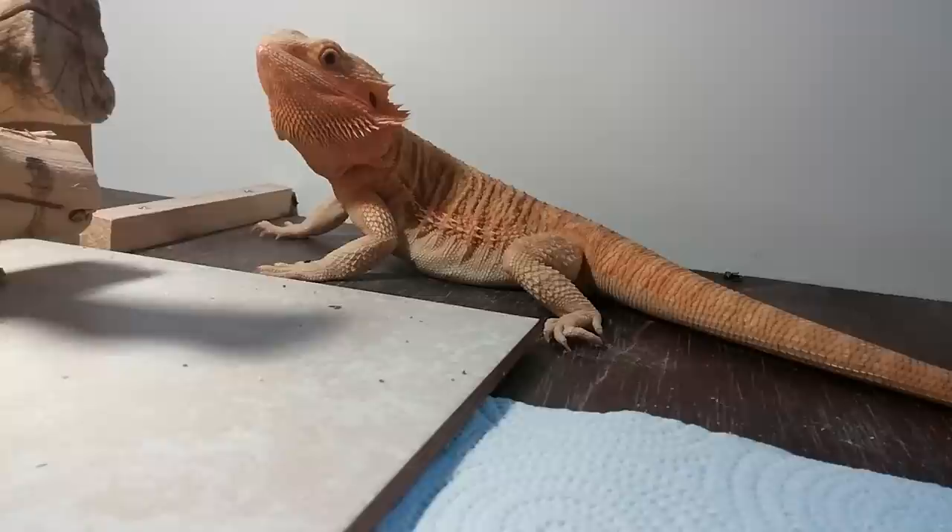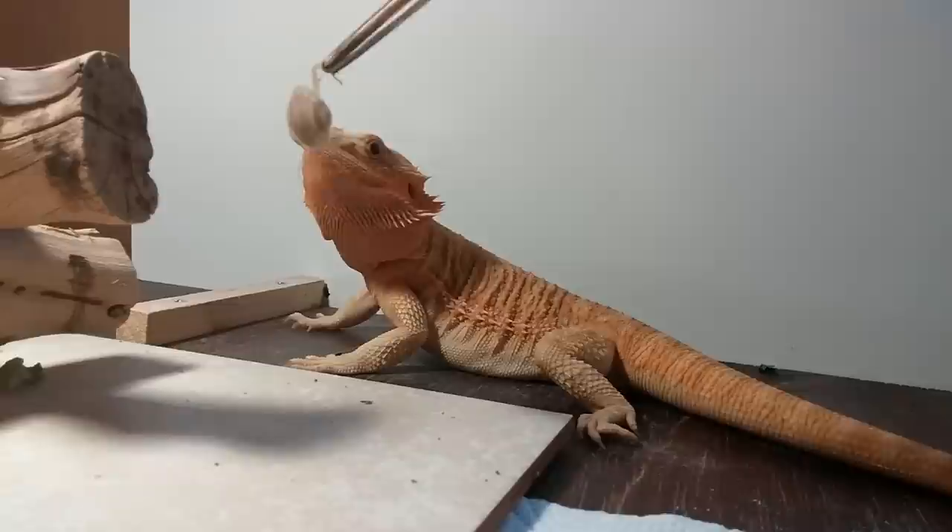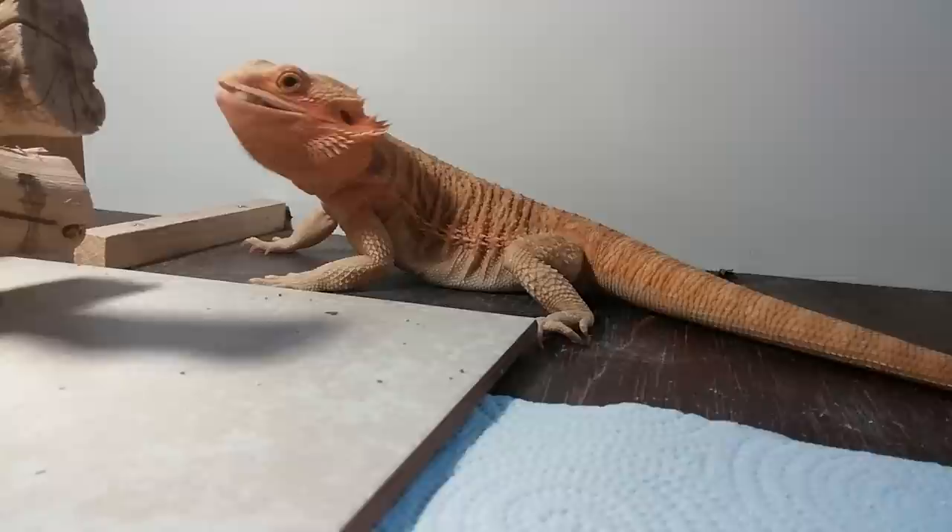Crickets stink, they jump out, they get all over the place, they make noise — it's just a pain. So I tend to stay away from crickets nowadays. I strictly do supers and dubia roaches and also greens. Next you're about to see my fantastic eater — he just is a monster when it comes to feeding. This is Logan.